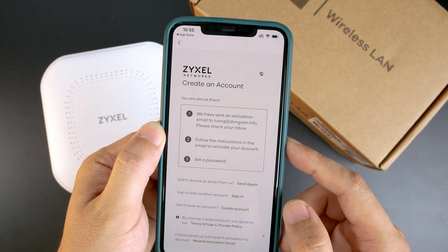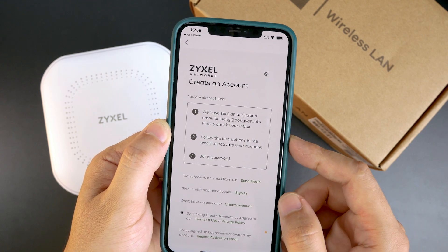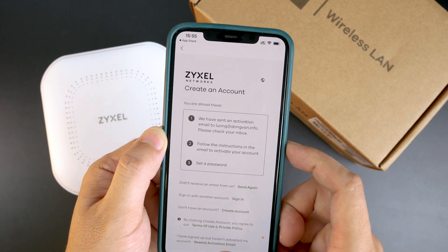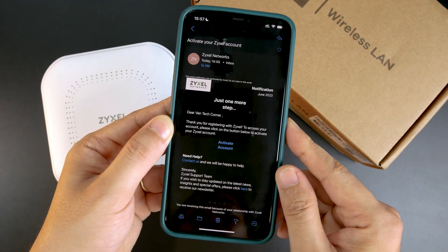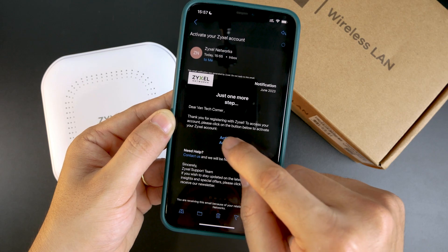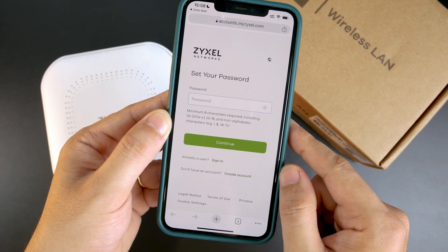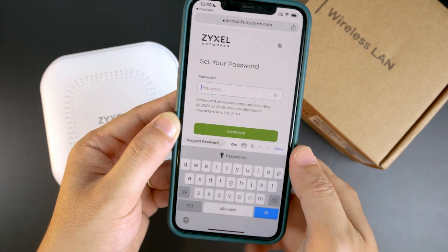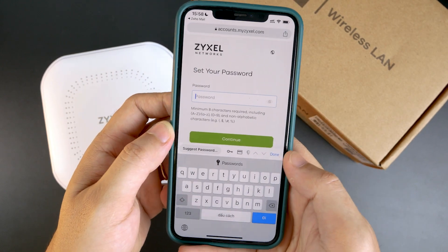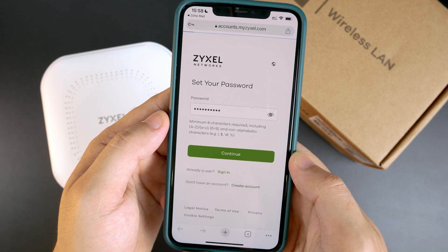After that, Zyxel will send an email to your mailbox, so we need to check and proceed accordingly. I have just received the email and all I need to do is click Activate Account. Right here I will set up a new password — let's do that. Click Continue to proceed.